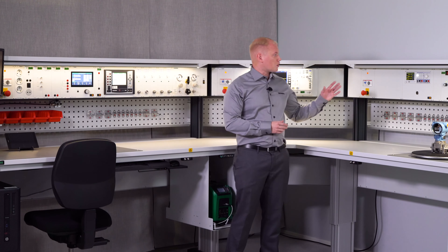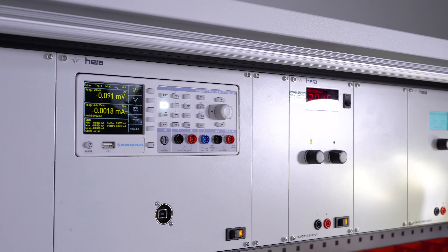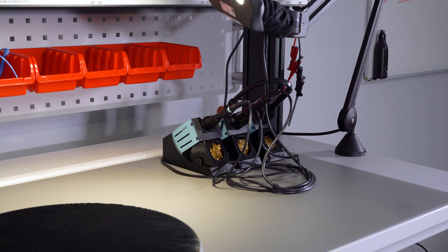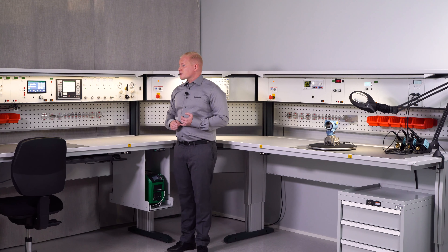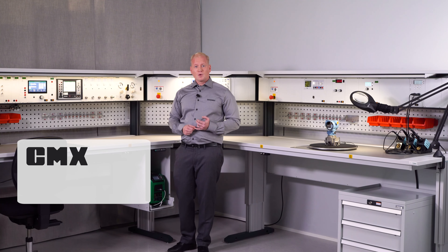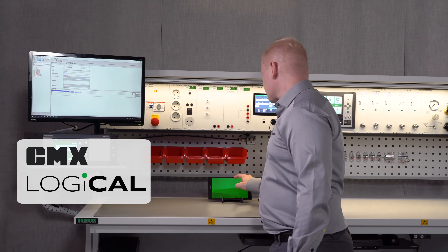You also have the option to go with standalone modules for AC, DC, multimeters, oscilloscopes, function generators, and soldering units. For calibration management you can use either CMX or the cloud-based solution, Logical.